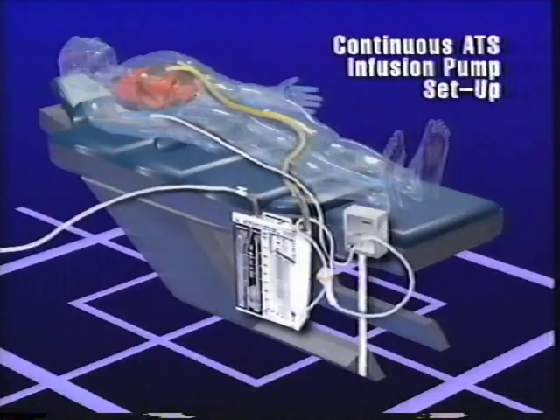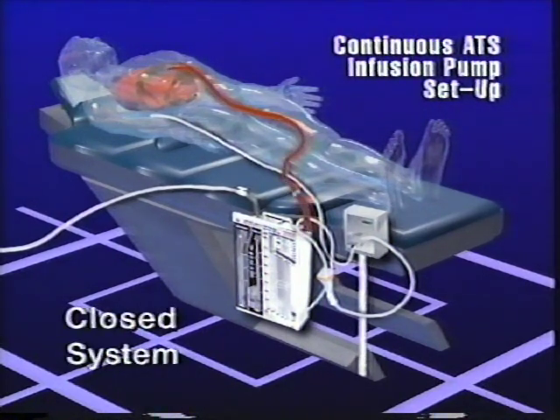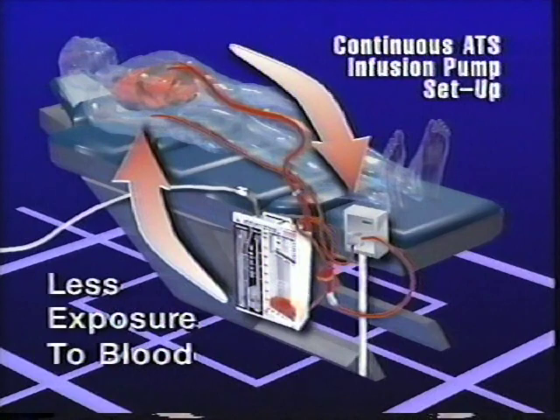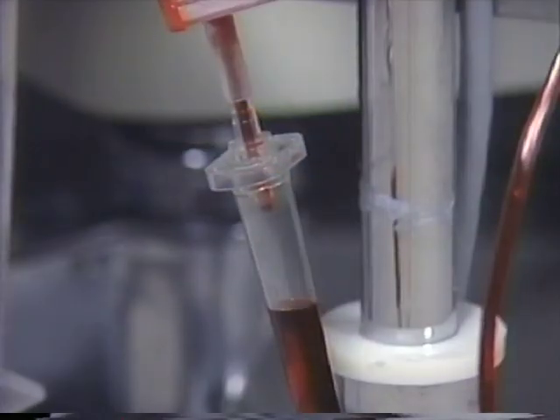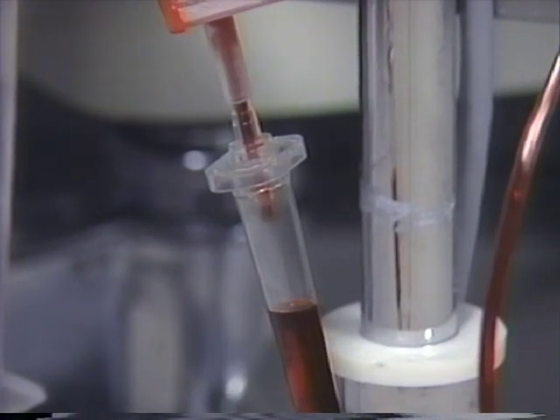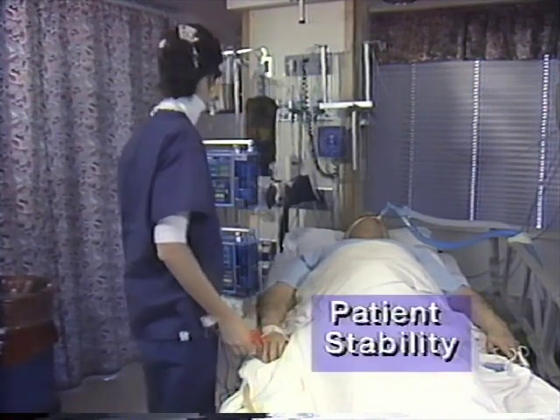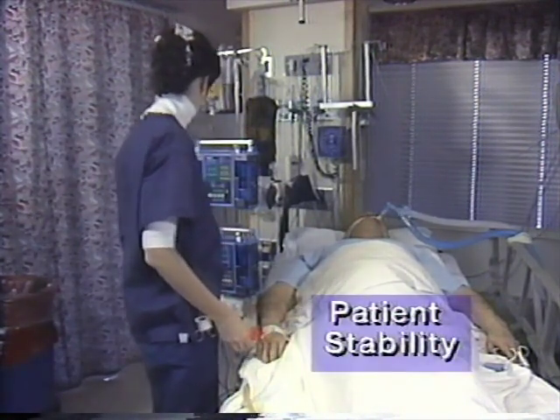First, a continuous reinfusion setup remains a closed system, which helps reduce and minimize the risk of collected blood contamination. There can also be significantly less operator exposure to blood with a continuous ATS system. Many clinicians believe that reinfusing the patient's blood back on an hourly, continuous basis can contribute to improved patient stability following open-heart surgery or mediastinal trauma.